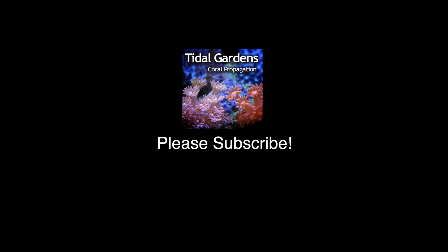Thanks again for watching guys, I hope you liked the video. If you haven't already, please subscribe to our channel. Take care guys, happy reefing.